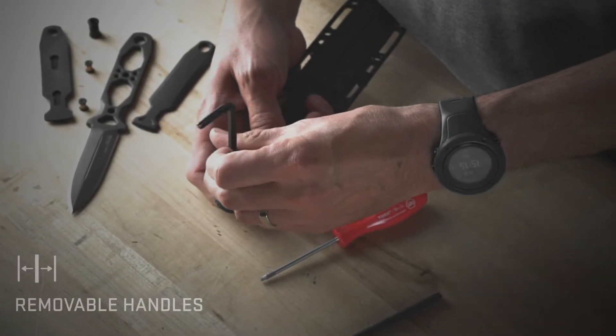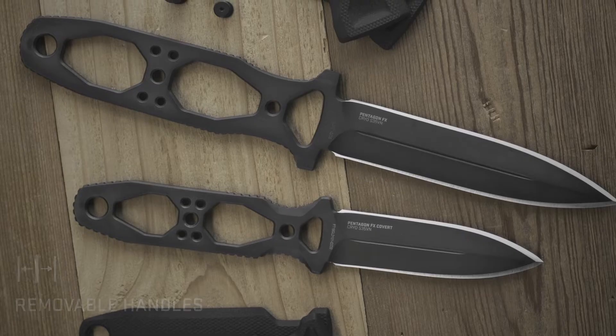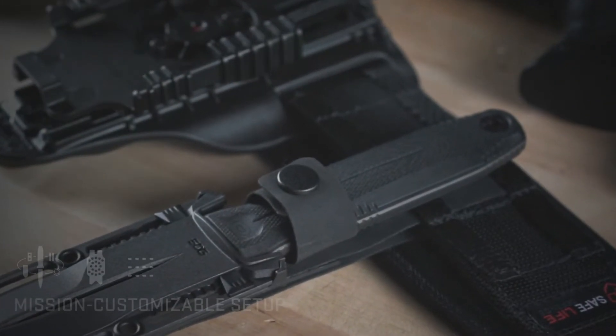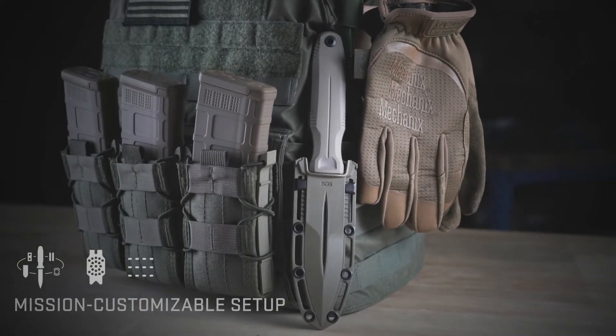Adaptability is key. Need a lighter and slimmer profile? The handles can be easily removed. SOG's universal mounting system provides a flexible setup, allowing for mission-specific customization.